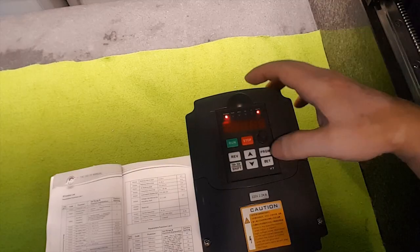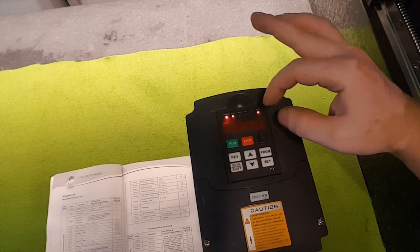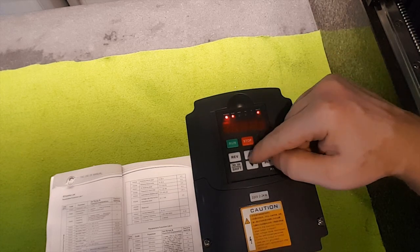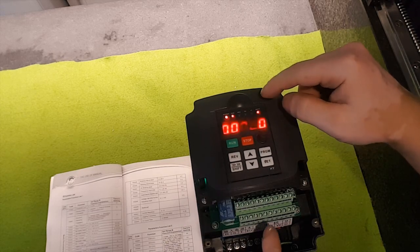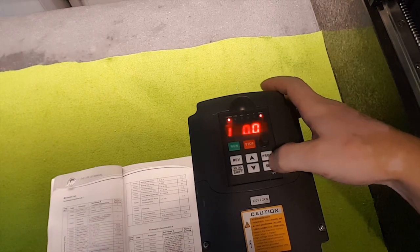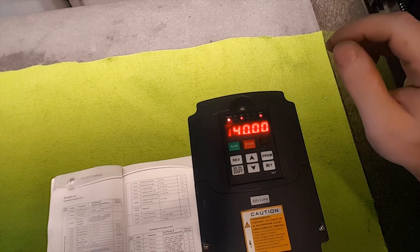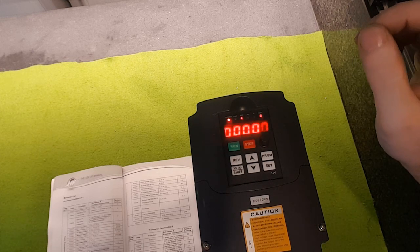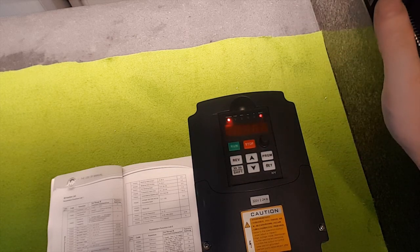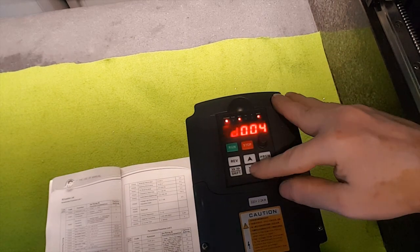Program number 2: I have it set to 1, which means I'm controlling it by the potentiometer. If you set it to 0, you adjust it by the arrows. If you set it to 2, you control it using the outputs. Program number 3: I set it to 140, but you can set it to whatever you want — it's the default frequency at which the spindle or motor will start running. It's not the frequency of your mains.